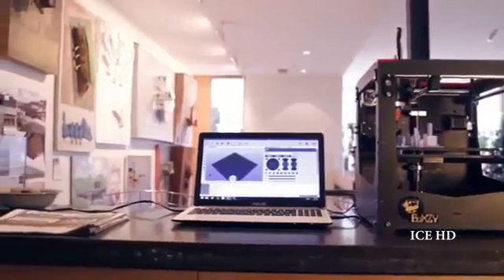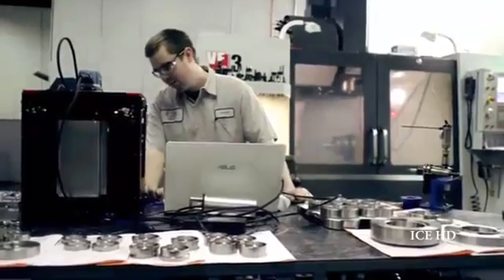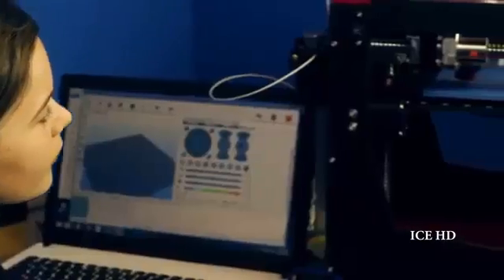Our vision is to break the barriers for makers by equipping them with the creative power of a personal machine shop that is small, affordable, and easy to use.